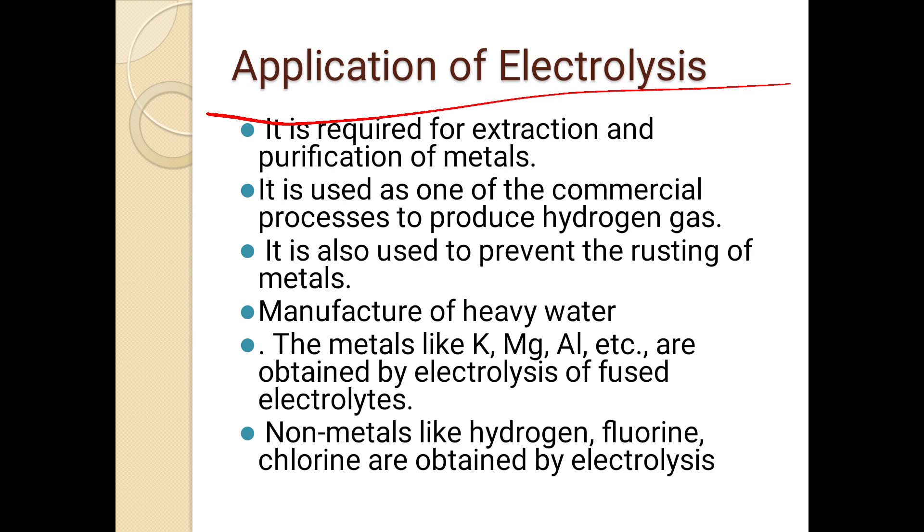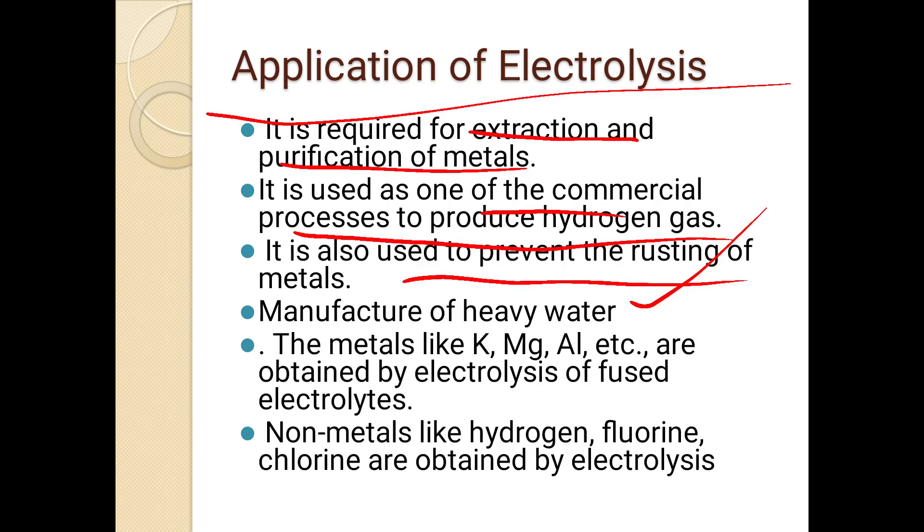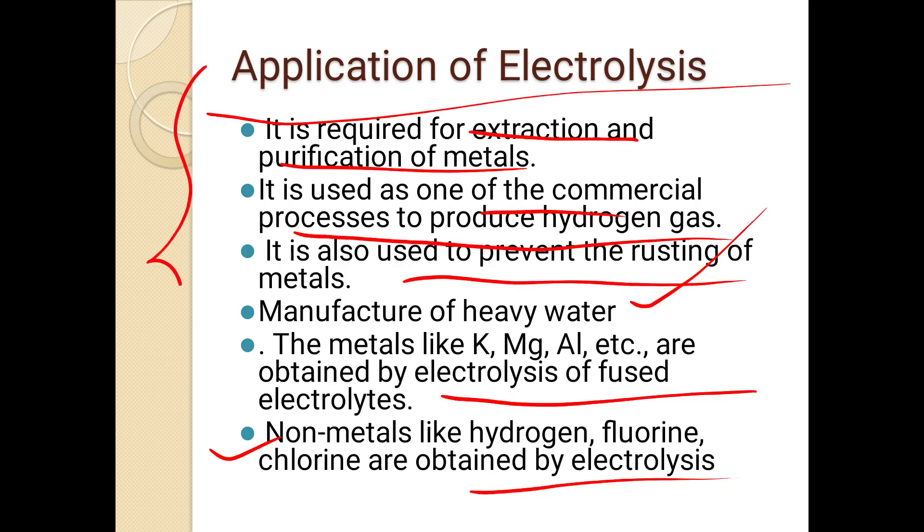Electrolysis is used commercially to produce hydrogen gas, to prevent the rusting of metals, and in the manufacturing of heavy water. Metals such as potassium, magnesium, and aluminium are extracted via electrolysis. Non-metals such as hydrogen, fluorine, and chlorine are also produced by electrolysis. It is also used for purification of metals.